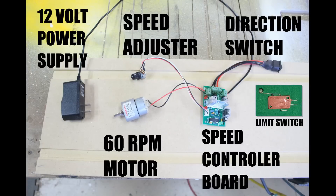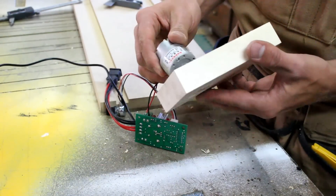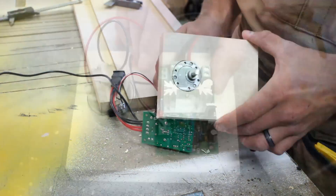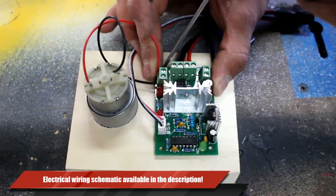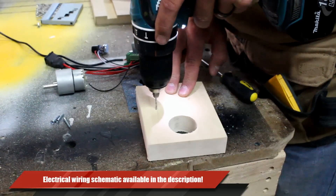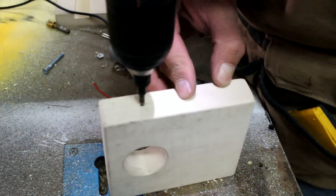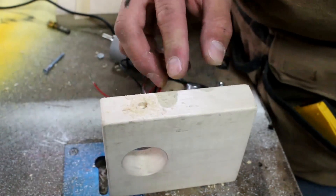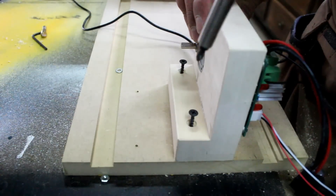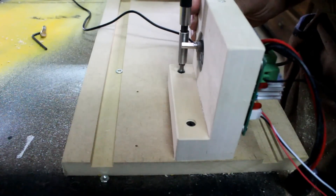All the electronics can be found online. Links will be in the description along with a wiring diagram. No soldering is needed for this project. I need to create a mounting platform for the motor and the electronics. Here I drill the hole to house the motor. I'm going to mount the circuit board with a few sheet metal screws. I'm going to drive a screw in the top of the mounting block to tension the motor.